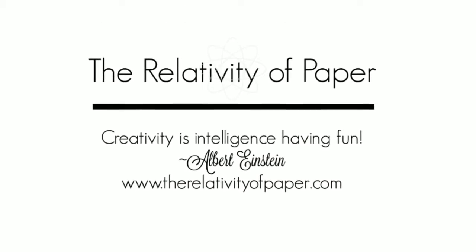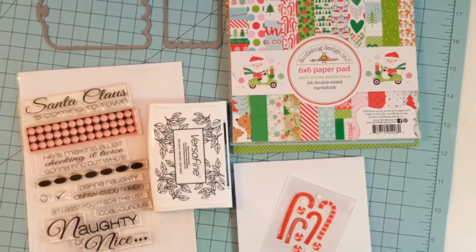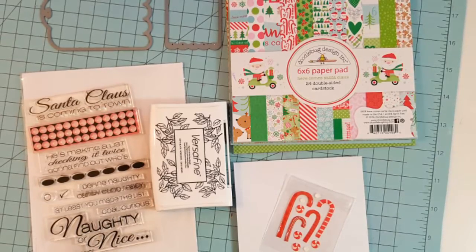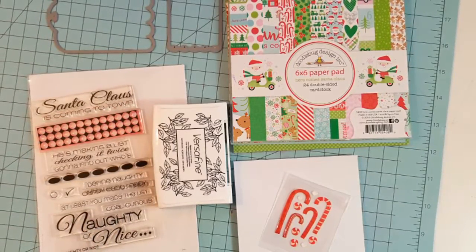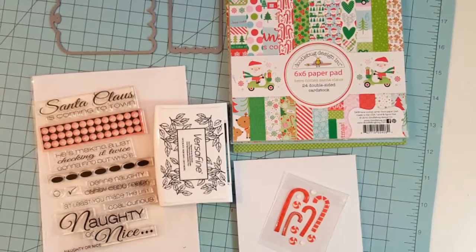Hi and welcome everyone, Lisa from the Relativity of Paper. Today I'm sharing two cards with you and they're both featuring the Casual Friday's Naughty or Nice stamp set and scallop tag dies.